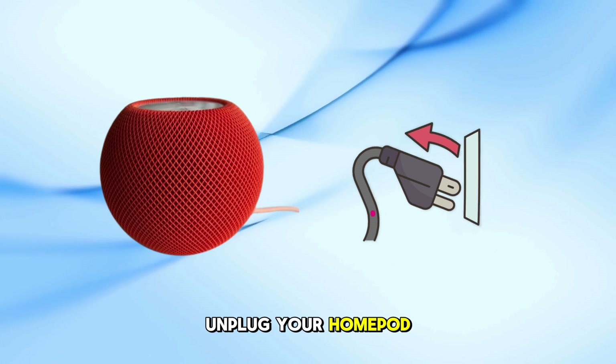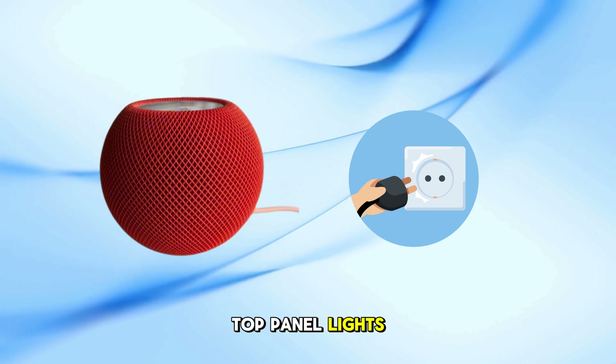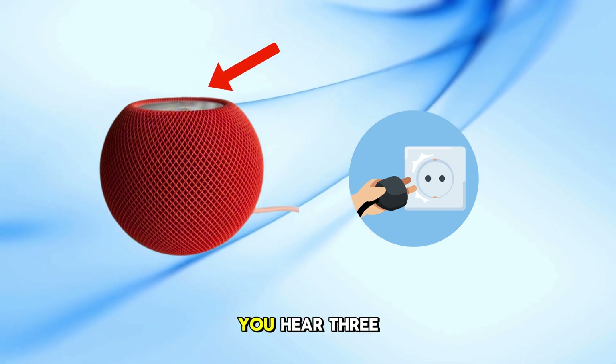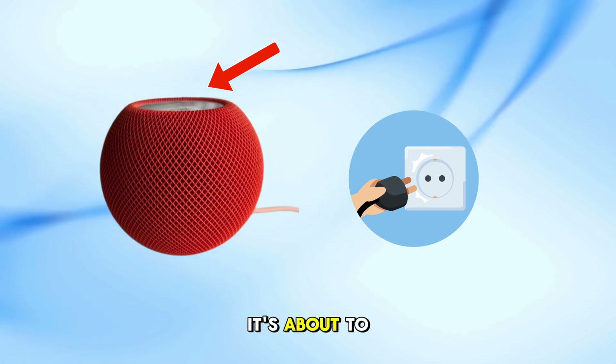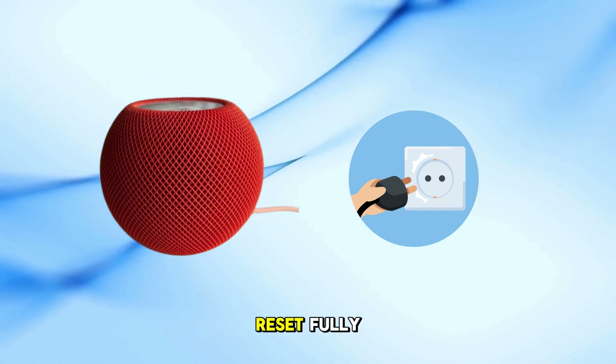Unplug your HomePod mini for about 10 seconds, then plug it back in. When the top panel lights up, place your finger on the touch surface. Keep holding until you hear three beeps and Siri says it's about to reset. Once you hear that, lift your finger and let it reset fully.